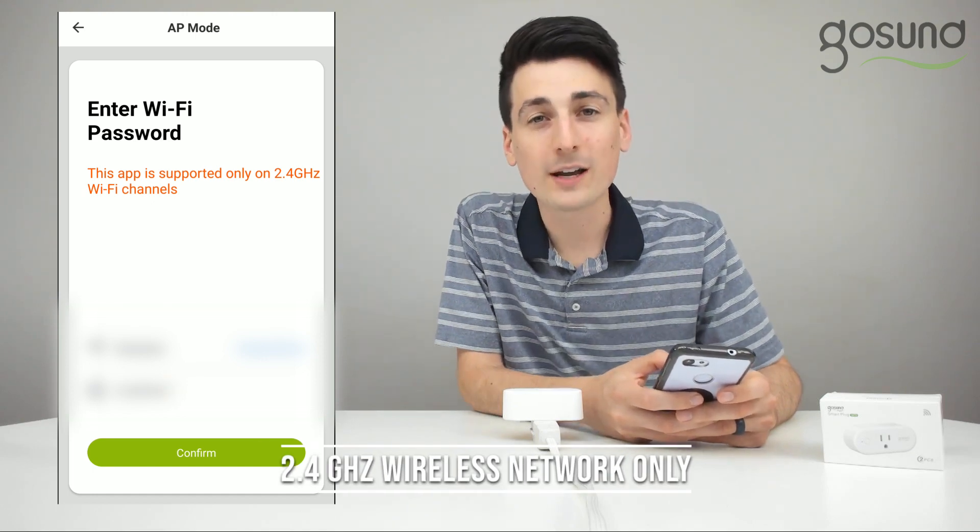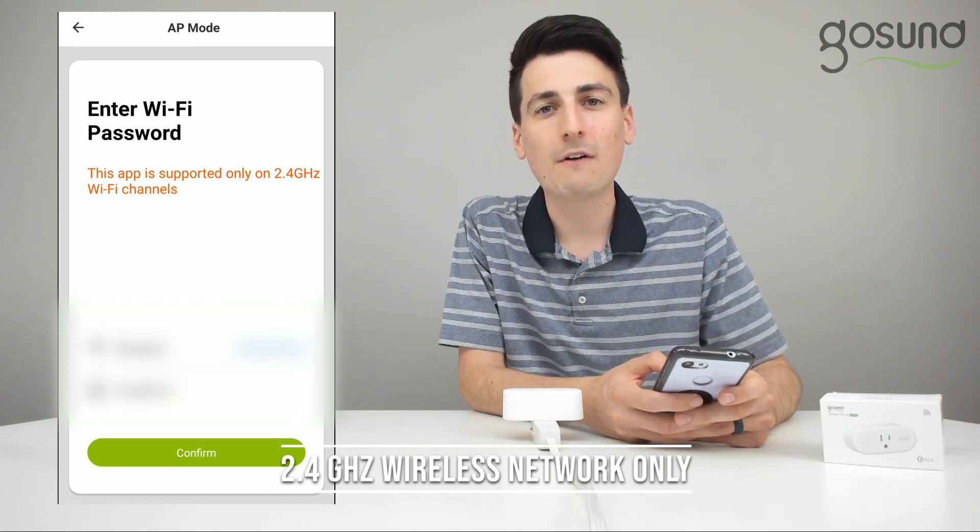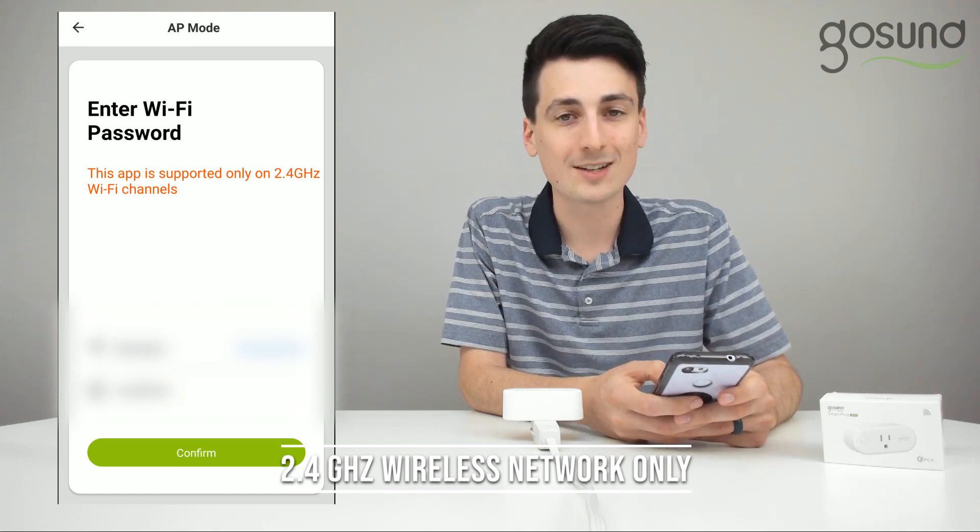Make sure you're connected to a 2.4 GHz Wi-Fi network in order to proceed. Find your network, enter your password, and select confirm.